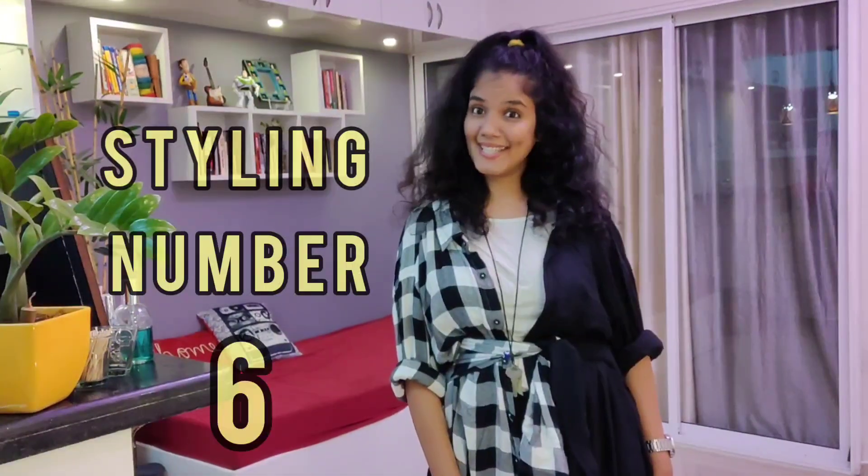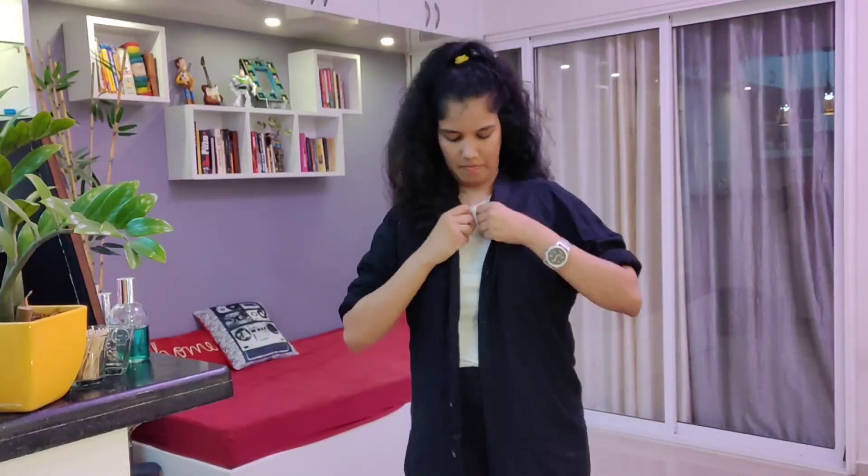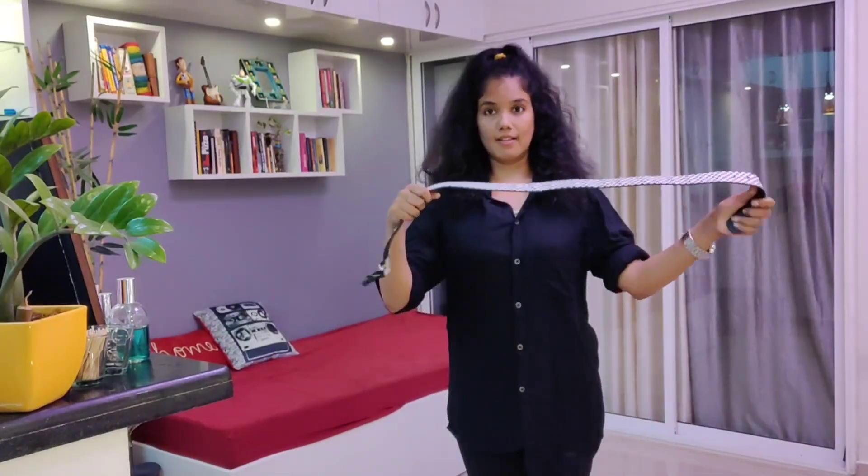Styling number six: black shirt, fully buttoned up with black jeans. This is going to use a belt — here is a white and black checkered belt which looks nice with a black shirt and black jeans and an inner white top. The white top is optional. This is again very, very cool and very casual.